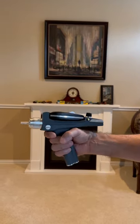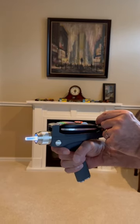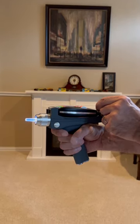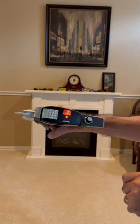When you depress the trigger, you get the strobe light and the sound. The sound is adjustable to produce that high-pitched whine like you heard in the originals. And that's how it operates.